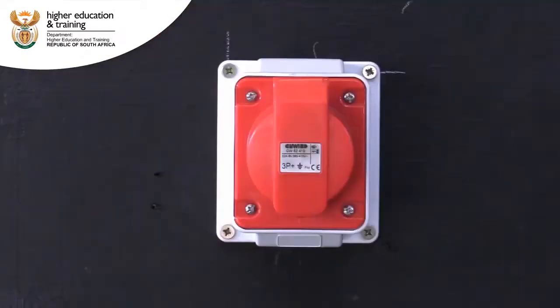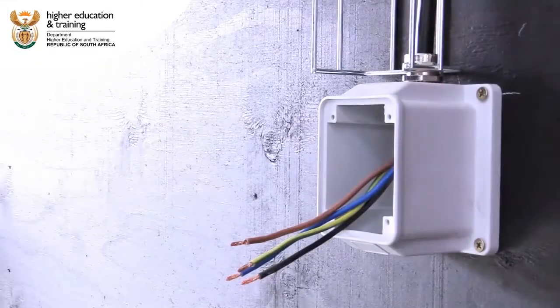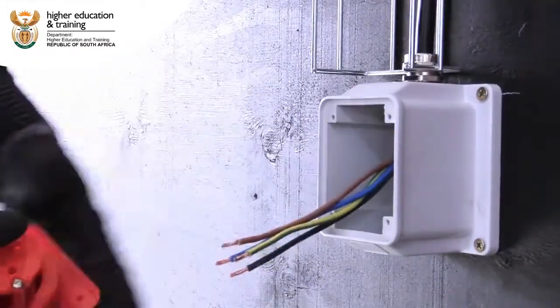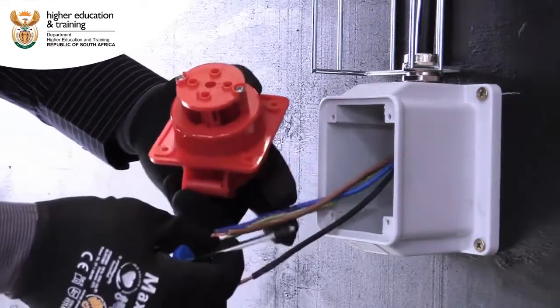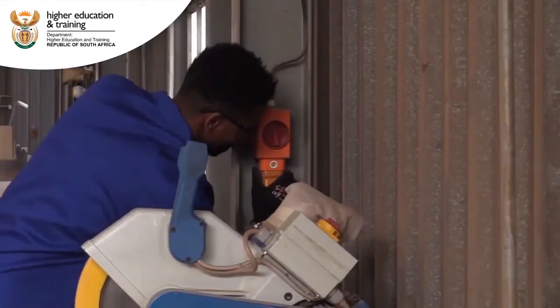This is Jones. In his hands is an example of a three-phase socket outlet. You might wonder why factories don't use normal household plugs and sockets. Well, it is because the connection to the electrical mains must be able to handle higher voltages and current.